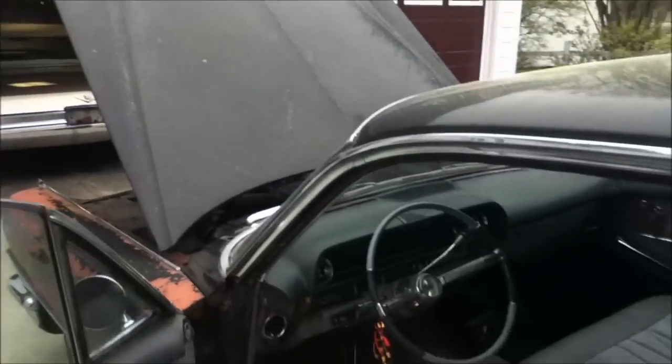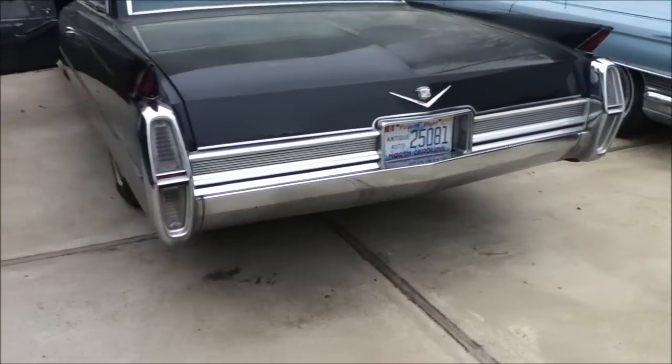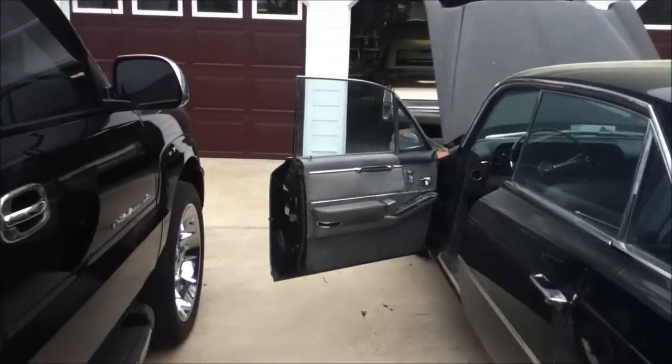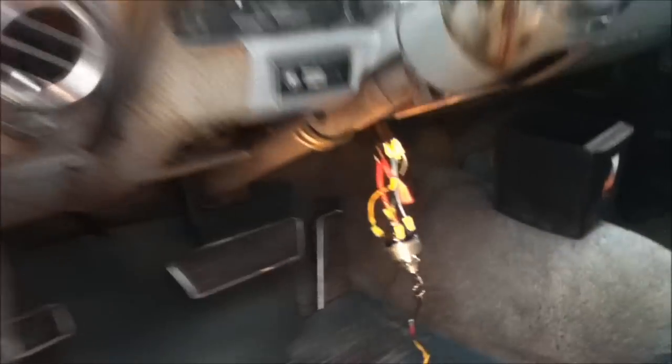I'm going to play around with this car some before I start to take it down or whatever I do with it. It's running pretty good. I've got the switch out of it and I'll put it in my car. It's easy to hotwire these things, and for ten bucks you can get a switch that looks like that — that could save you some trouble.